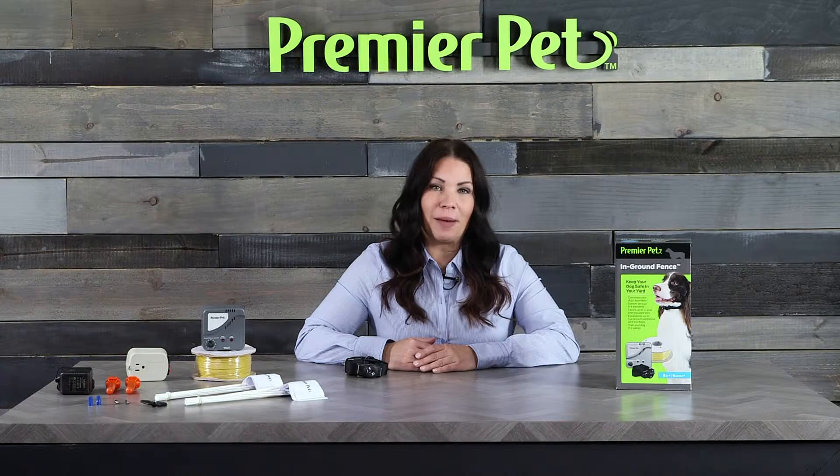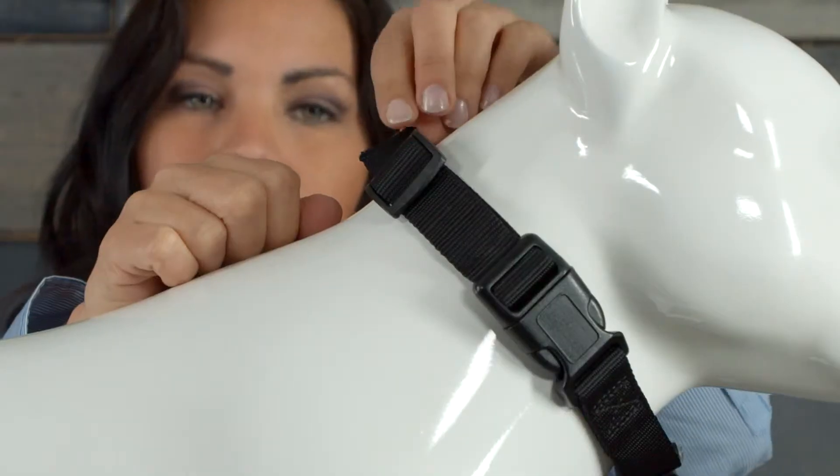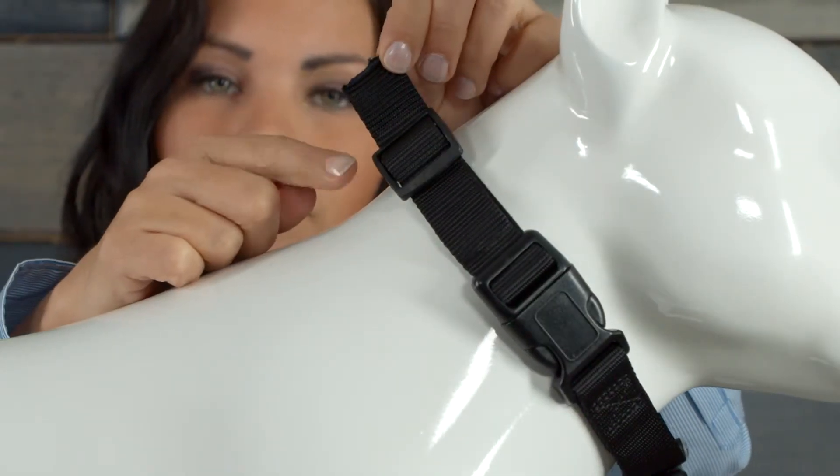Leave extra room on the strap if your pet is young or grows a thick winter coat. Over several minutes, allow your pet to become comfortable with the collar. Once you are satisfied with the fit, trim the excess strap and insert the battery in the collar.